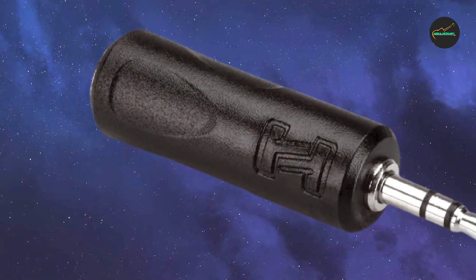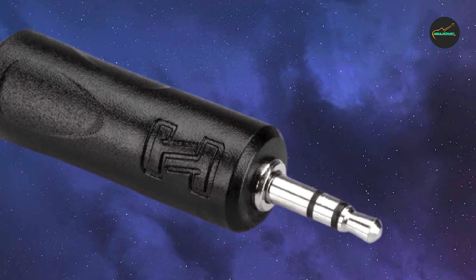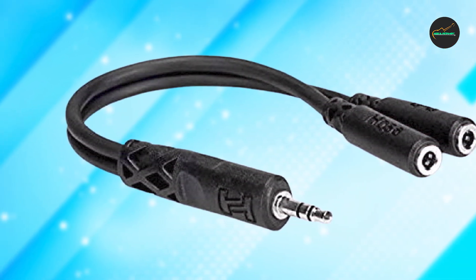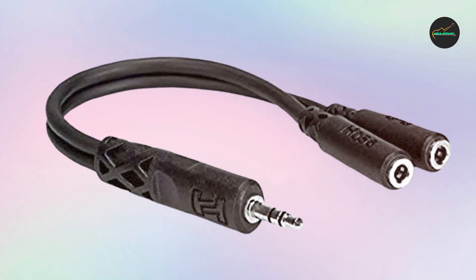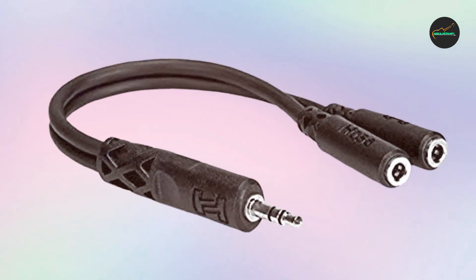Overall, the Hosa YMM-232 Cable is a great choice for anyone who needs to split a stereo signal into two separate channels. With its high-quality construction, versatility, and easy-to-use design, it is a great investment for musicians, DJs, and audio engineers who value good audio and need to split signals on a regular basis.